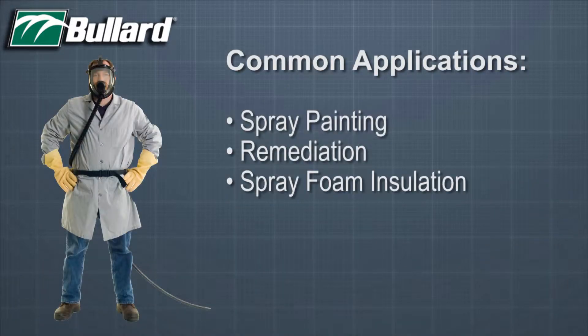Common applications for the Spectrum in continuous flow mode include spray painting, remediation such as with asbestos, mold, or nuclear, and spray foam insulation.